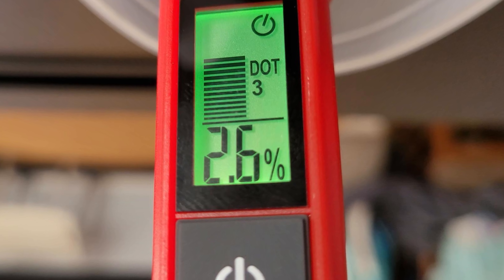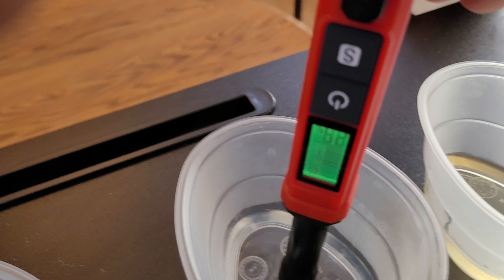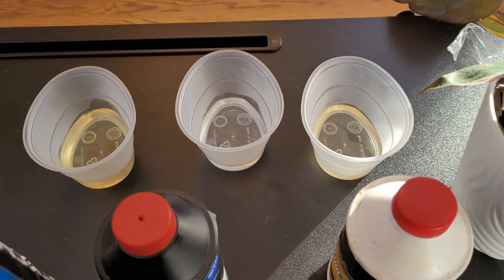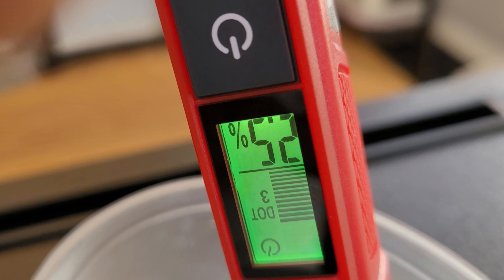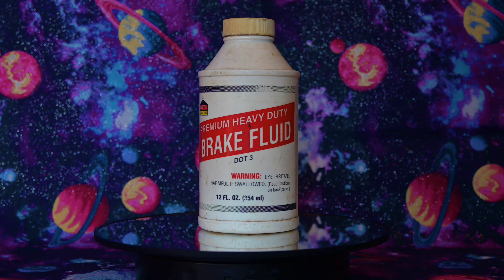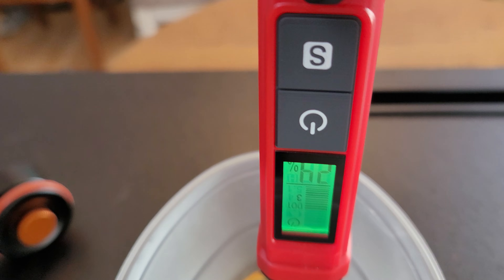I honestly thought the Mag1 would have tested way worse. The second oldest, and actually the one that was the clearest in color, Shoppro, scored 2.4% — pretty close but still good. From the color of it I honestly thought it would have scored better. And finally, the newest participant, the Supertech, scored 2.5%, which really surprised me because this fluid is only about two months old. But the craziest result was from the unopened Casey's brand brake fluid — that was the only one that made the tool read above 3%.